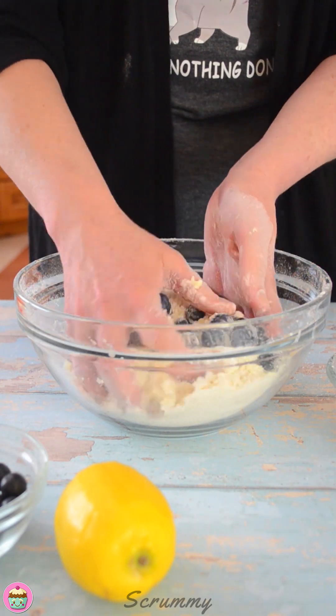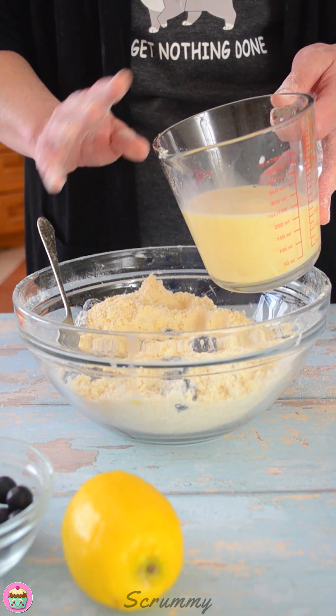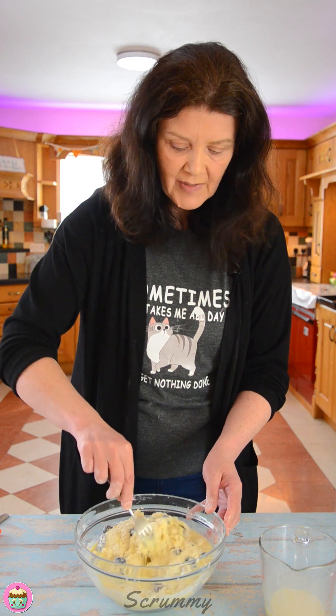So just get them in there and mix them in. I've got one egg here and some milk, and I'm just going to beat these together before I add it to the mixture. Now, a little tip — don't add it all. Add about three quarters of the liquid, then mix it in and see how your mixture is. In some countries the flour is a little bit different to here in Ireland, so you may have to add more liquid or less liquid depending on where you are. So I'm just going to add about three quarters of that now.